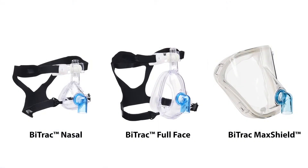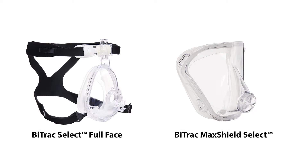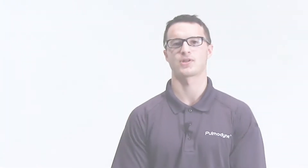I'd like to start with three different NIV masks Pulmadine offers: our full face mask, our Mac Shield, and our nasal mask. We offer a fixed version that can be ordered with a standard elbow or an anti-asphyxia elbow. We also offer the Select line that has seven different interchangeable elbows for the full face and three for the Mac Shield. Our seven elbows include standard, anti-asphyxia, anti-asphyxia with leak, standard bronchoscopy, anti-asphyxia bronchoscopy, standard nebulizer, and anti-asphyxia nebulizer. Both nebulization elbows are compatible with the Aerogen nebulizers, and our elbows can also accept both the Nevo and Solo adapters.